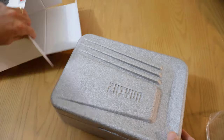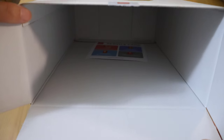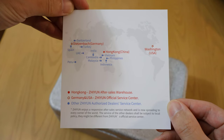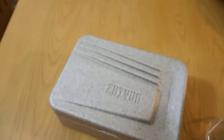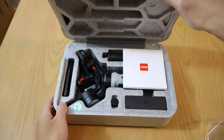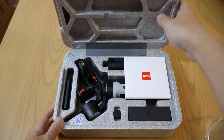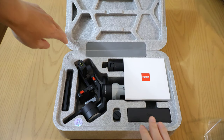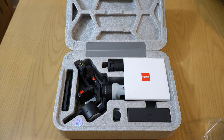There is something left in the box — a service card with servicing locations. We'll put that to the side. It's a lightweight foam box with a hinge on it, so you can use this to carry around your gimbal when you're not using it or for storage.